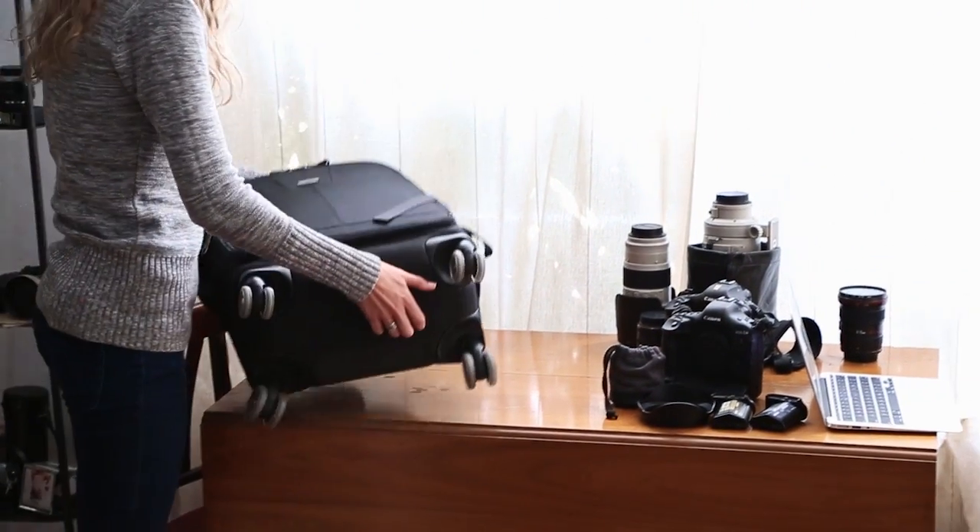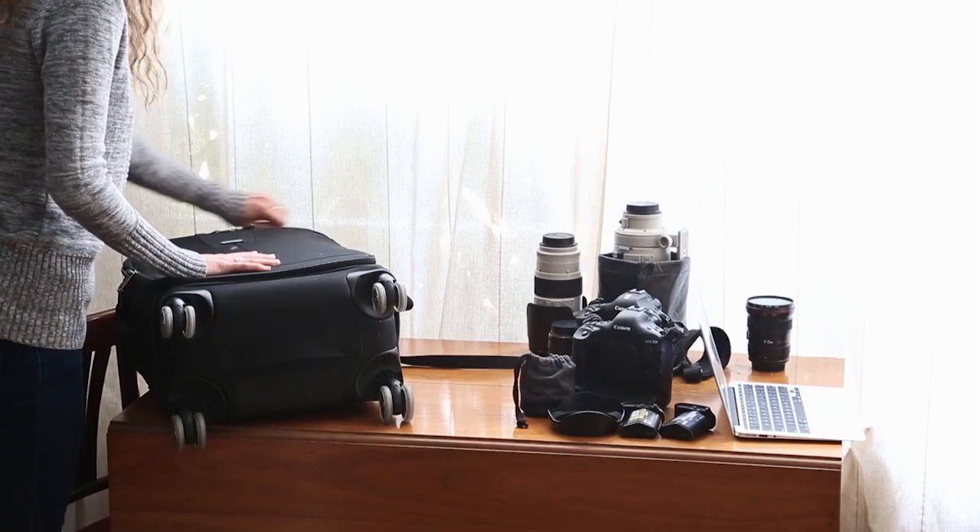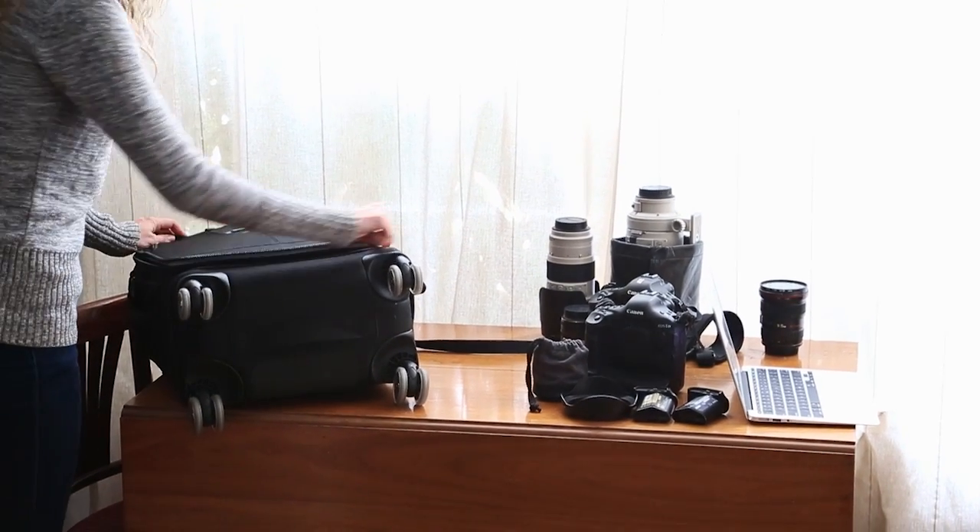I love using roller bags if you're walking very far from a parking lot — wherever you are, it's great to be able to roll there instead of carry it all on your back.